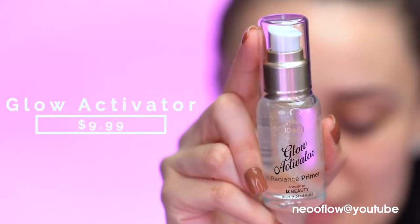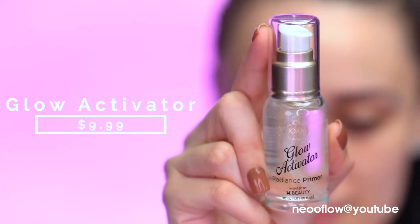This is a Radiance primer and it retails for $9.99. It's a universal 24k gold primer — there are actually real gold 24k flakes inside. I can see them and it's so pretty. I feel like this would look beautiful on the skin and add a nice glow. I normally go for something hydrating when it comes to primers, so I'm excited to try this out.